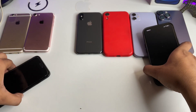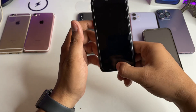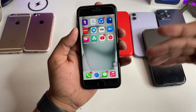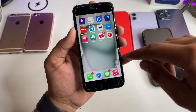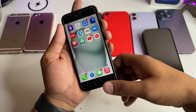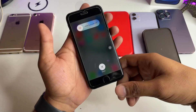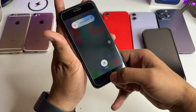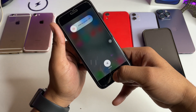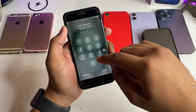Now let's jump to the Home button devices. How you can clear RAM in these types of phones. First of all, just simply unlock your phone. In order to clear RAM in these phones, you don't need Assistive Touch. Just simply open the Power Menu by long pressing the Power button. Then just simply long press the Home button until you see the Passcode section. And that's it — your RAM has been cleared.